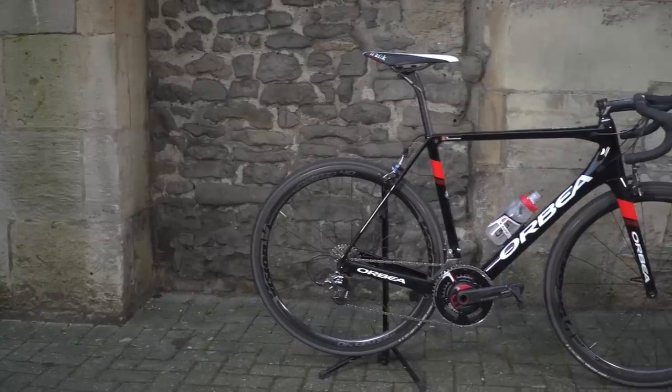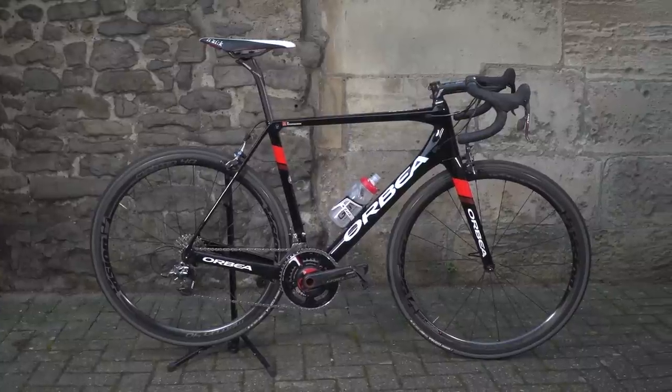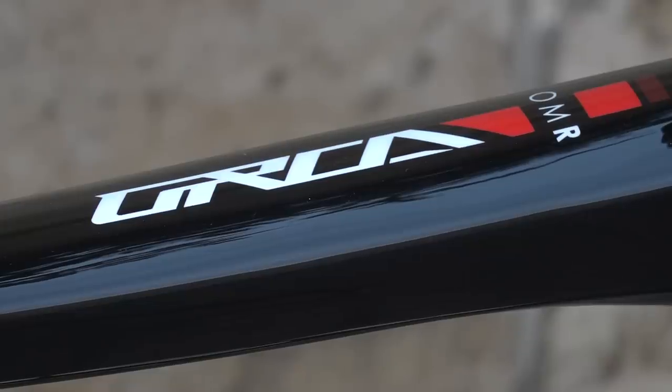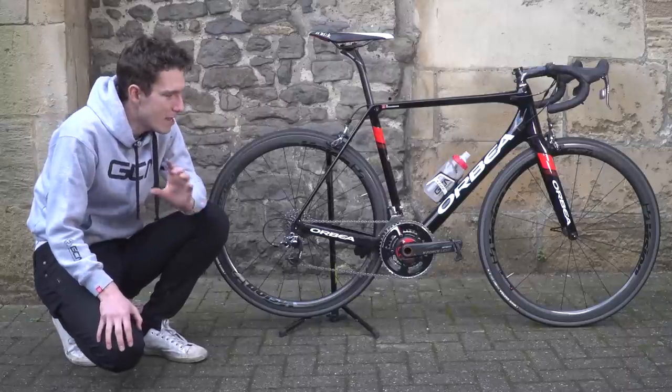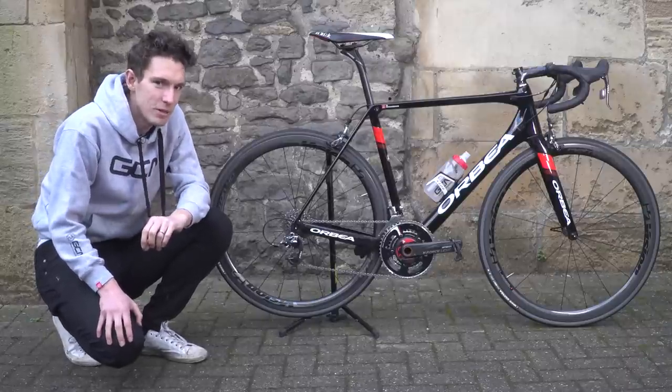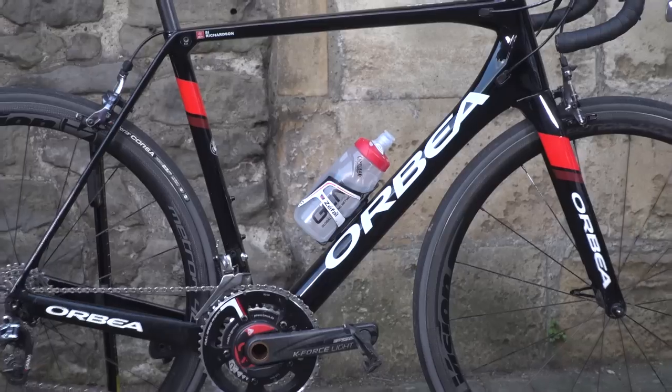This is my Orbea Orca M Limited, and it might not be a familiar sight to you as yet, because I only managed to get my dirty little hands on it at the beginning of December. But in that time I have racked up a number of hours in the saddle, and it must be said, I think there's something of a romance burgeoning.